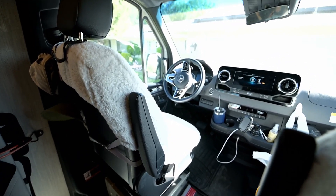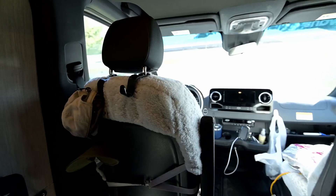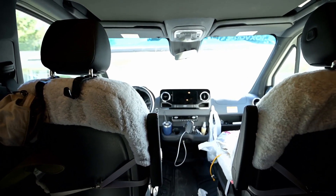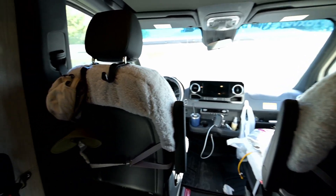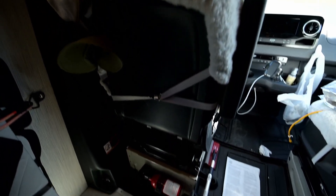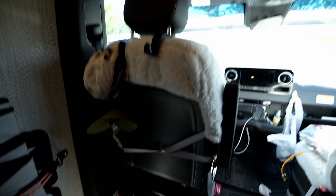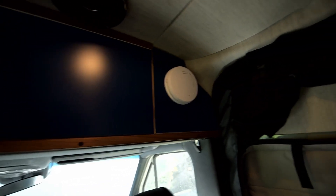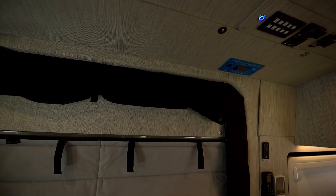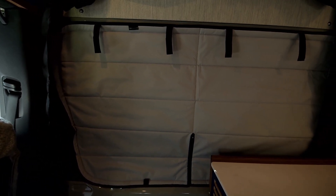I also added sheepskin seat covers and I really enjoy those. Mercedes designs their vans with black interiors and a giant windshield that lets in all this sunlight and heat — the seats get so hot you can't sit on them in the summertime without a towel or seat covers. I've also added a fire extinguisher behind the driver's seat, and up by my overhead compartment I have a carbon monoxide and smoke detector. I've also got a Van Essential bug screen that goes over the side door — it's easy to put up and drop down.